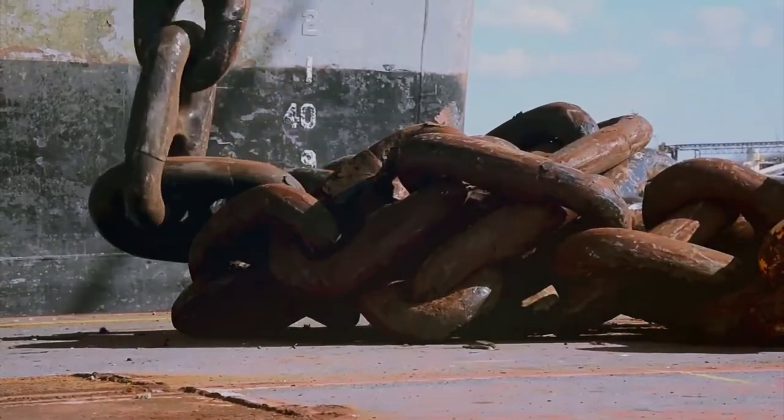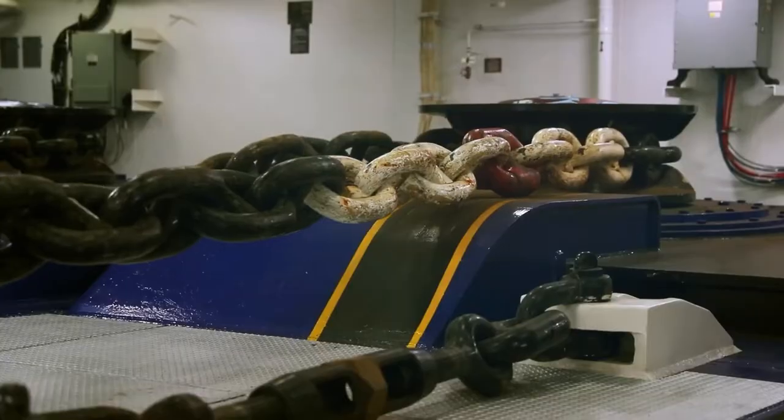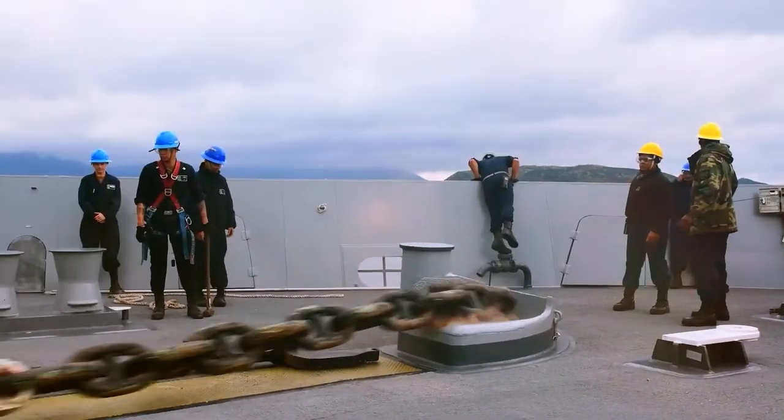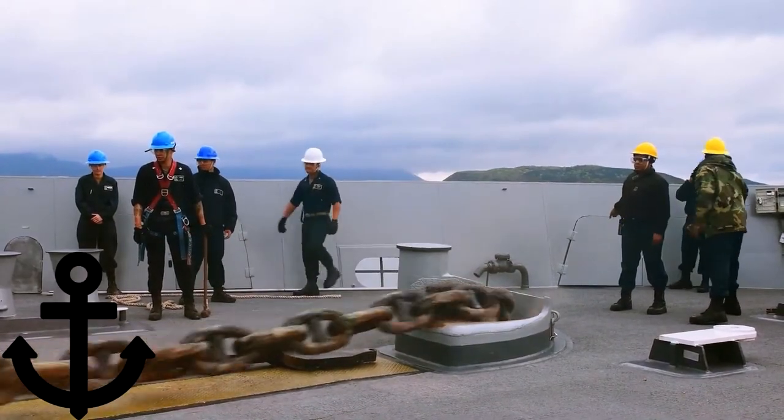A common aircraft carrier anchor has a chain that is around 1,440 feet long and weighs about 30,000 pounds. Given the importance of their function, these parts must be frequently evaluated using procedures like the anchor drop test.